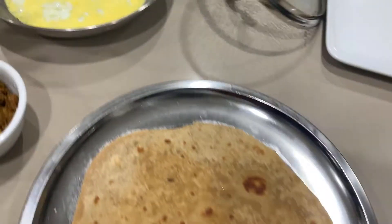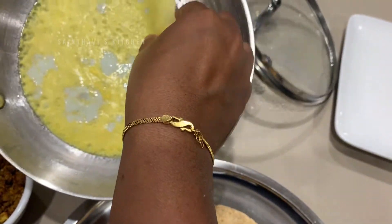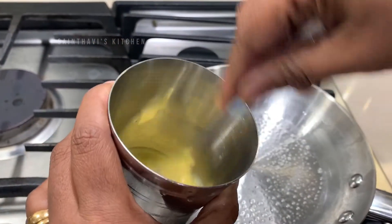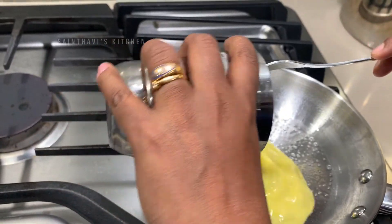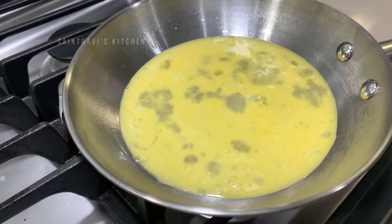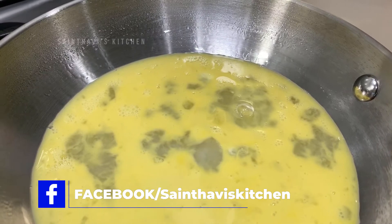I am going to put the chapati in the first place. Then I am going to put a splash of honey in the egg. I am going to put it on a small flame, put a lid on it, and cook it.